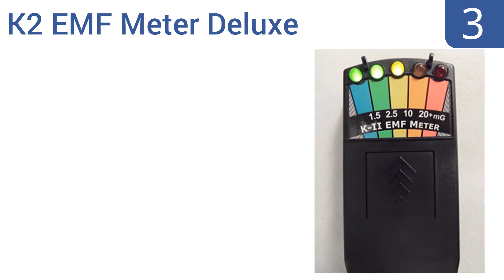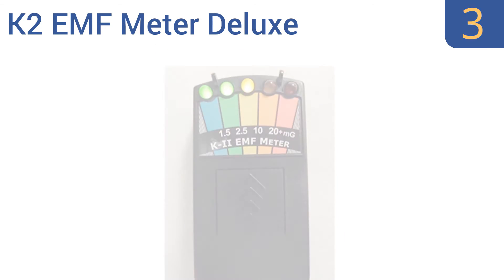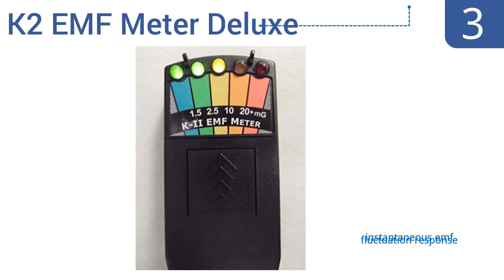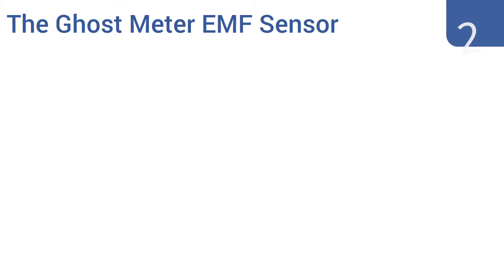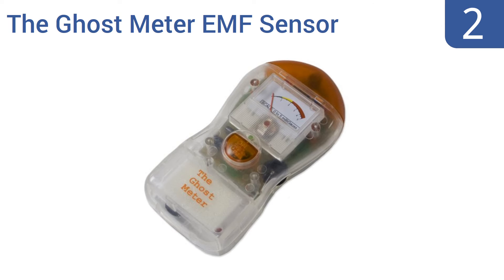Halfway up our list at number three, the K2 EMF Meter Deluxe uses a series of LED lights above a color-coded measurement scale to allow for quick and accurate readings. This durable, reliable tool is suitable for use in the field. It has an instantaneous EMF fluctuation response and gets good reviews from users, but it measures AC magnetic fields only.